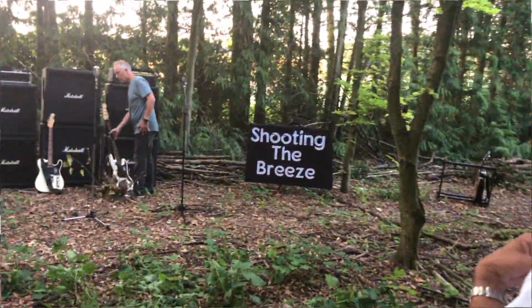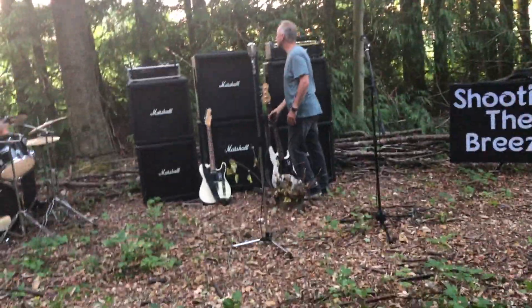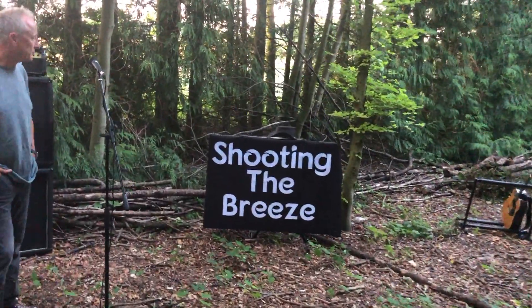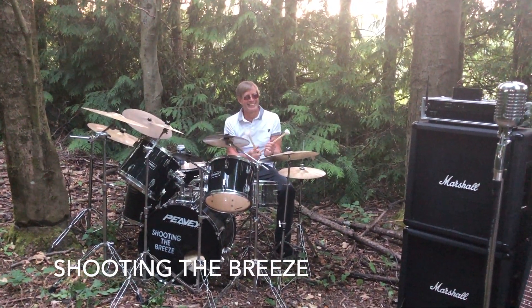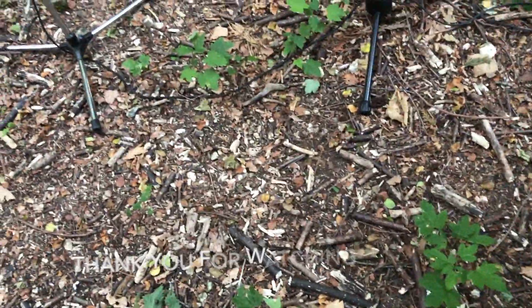That looks dreadful. On the bass — there we have him. We've got a job. I can't even think of their names. Amateurs — we are working with amateurs here. Hello. Dan — as you can see, he's set up ready to go. Over here we've got Rob. Oh, John — what's wrong with me? It's not Rob, is it?